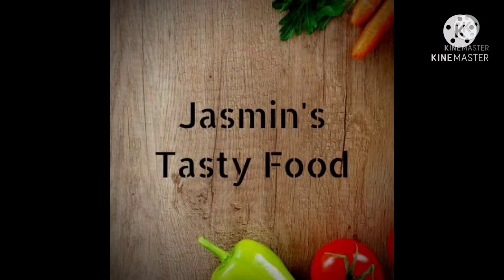Hi, Assalamualaikum. Welcome to The Smilch Tasty Food. Hi friends, I am going to give you a recipe.